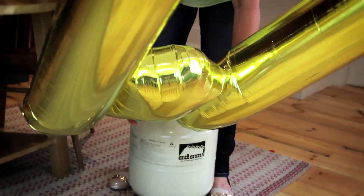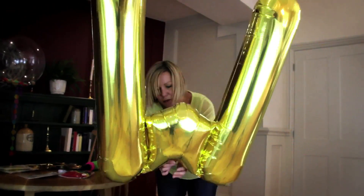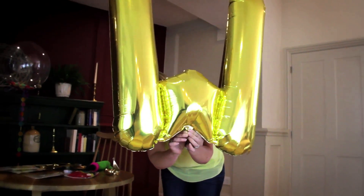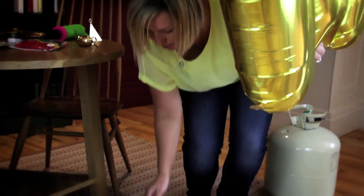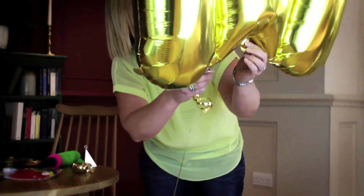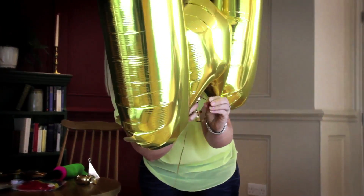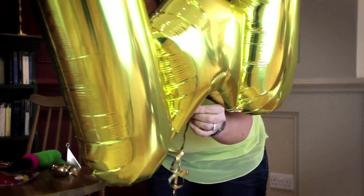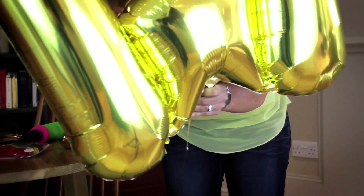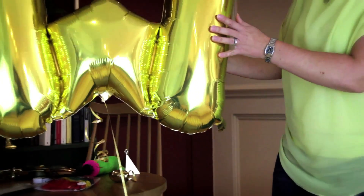And that is a perfectly inflated letter balloon. With your weight that you've already prepared, you just want to find the place that you hook it on with — there'll be a hook at some place on the letter balloon. And you just thread the ribbon through the hook and tie it into position.